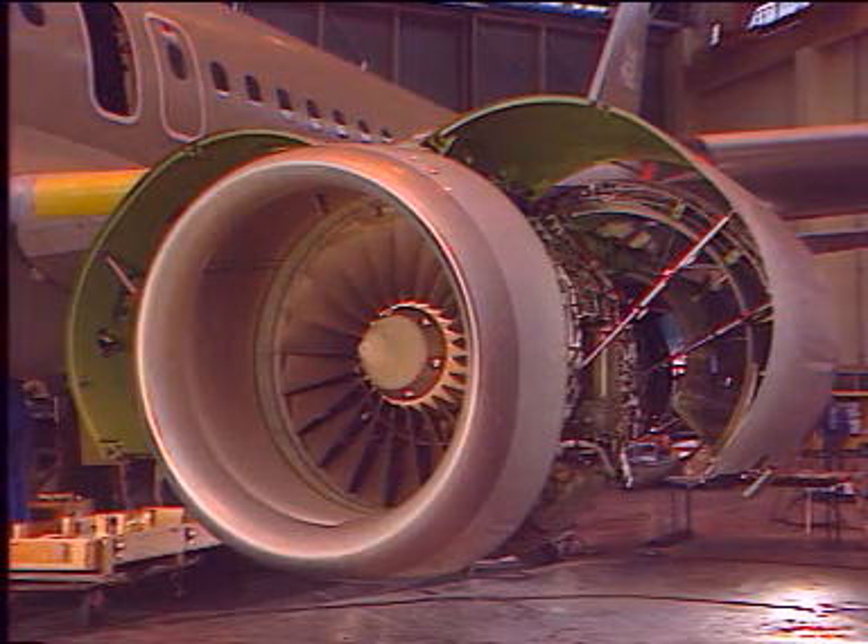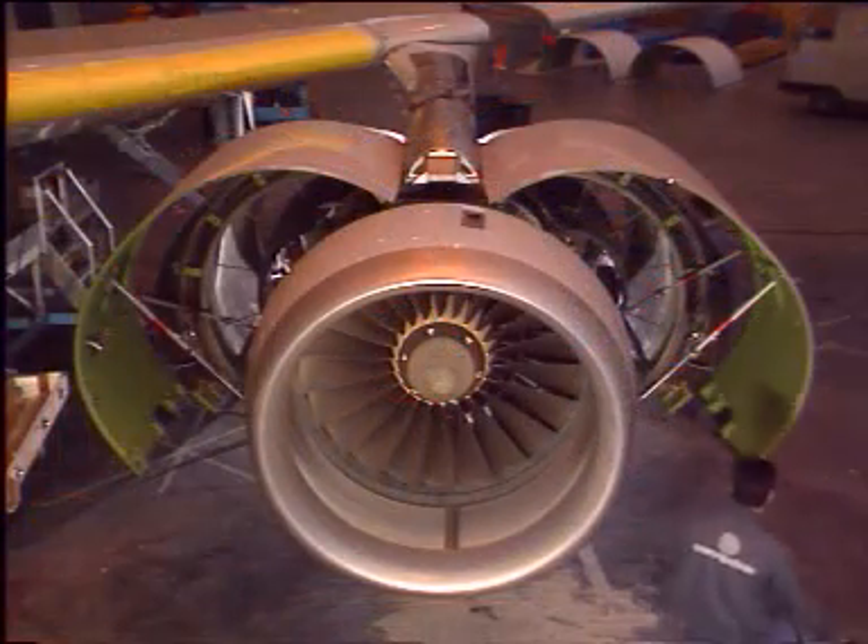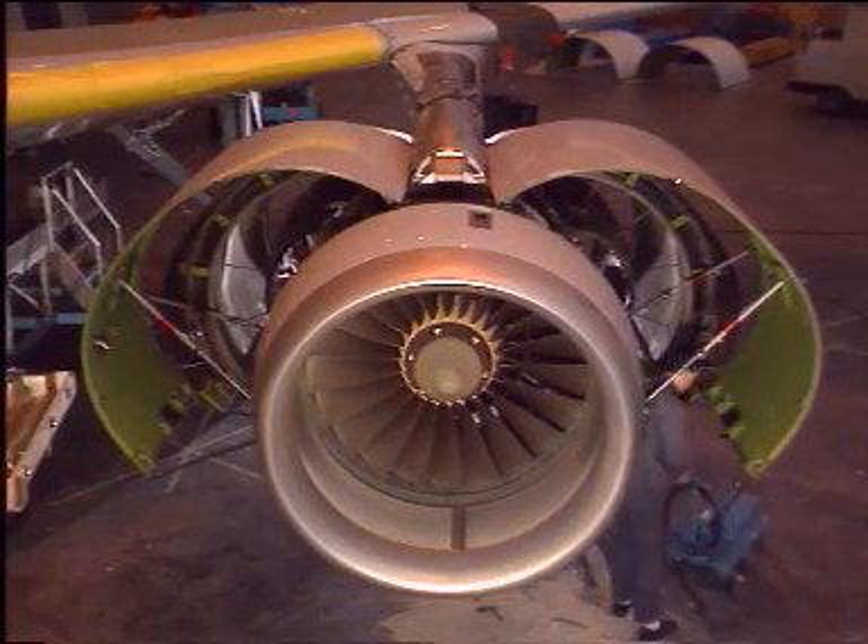Once all doors are opened, the engine is accessible for maintenance operations. Let's now see the cowl's closing sequence.